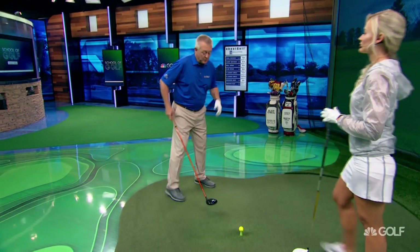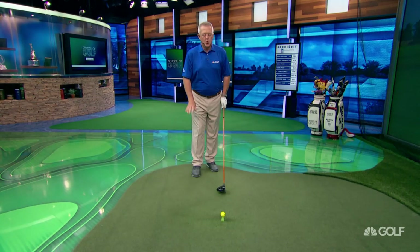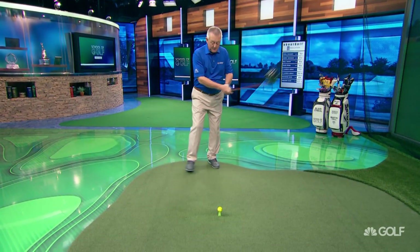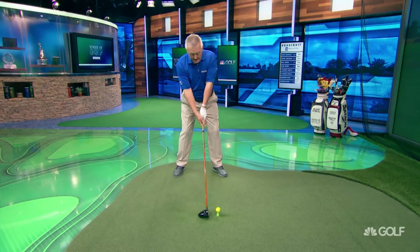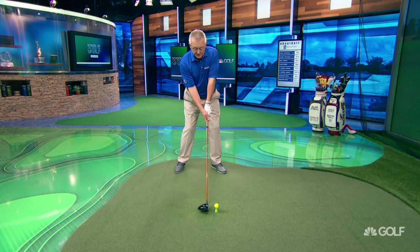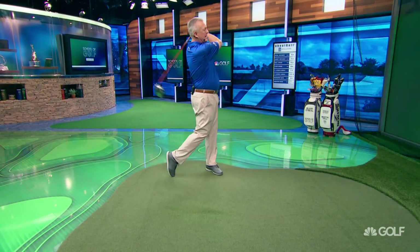If I go ahead and hit one here and do my first tee procedure — tension out — I'm going to feel that this swing in my world is in slow motion. When I'm a bit amped up and playing, it won't look slow because I've seen it filmed. But for me, this is a fairly slow golf swing, and in having it fairly slow, I'm pretty sure I can control it. And obviously, that would be right down the fairway.